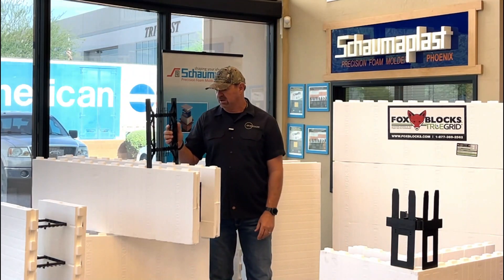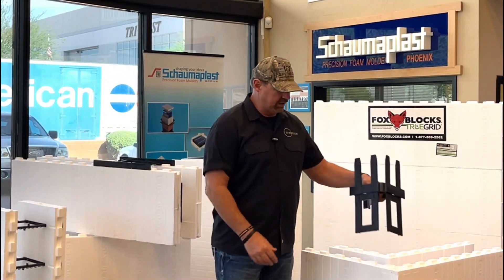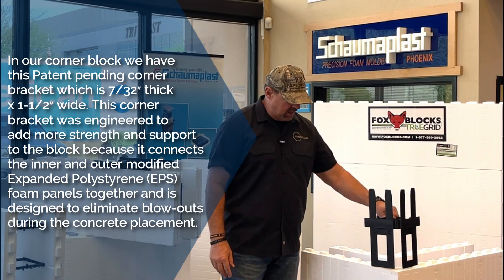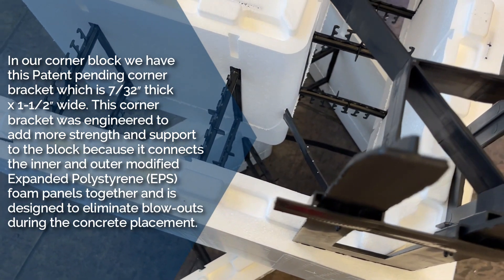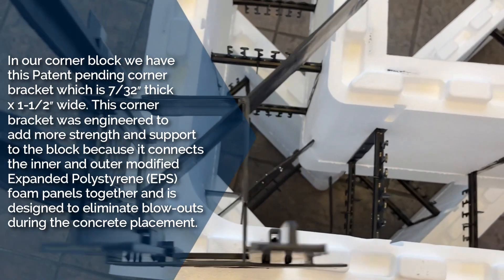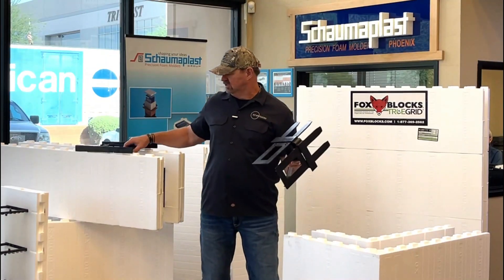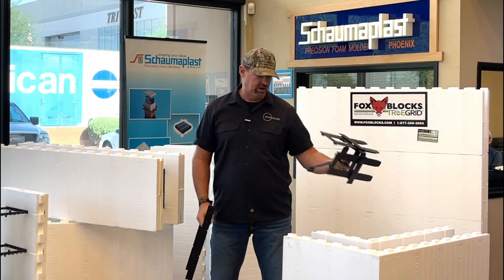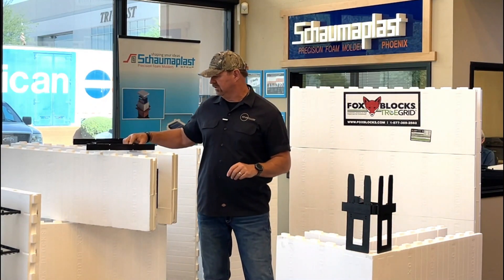That's for our straight block. In our corner block we have an extremely heavy duty black web integrated into the block. It provides a lot of area for fastening drywall, stucco, or siding. Concrete builds most of its pressure in the corners, which is why there's quite a bit of difference in the look of these — this is extremely heavy duty to hold that corner together when we're pouring concrete.